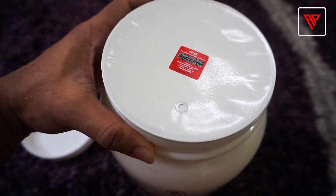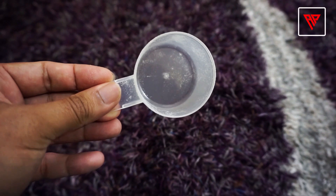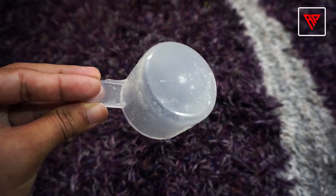Note that you can also get a scratch code on the product — I will explain how to use it a little later. Genuine GNC Pro Performance 100% Whey comes with a very premium quality transparent scoop. If you have a poor-quality scoop in your product, then your product is fake.